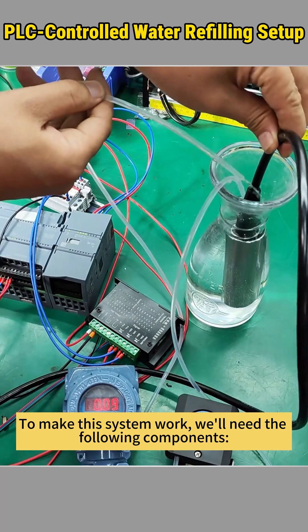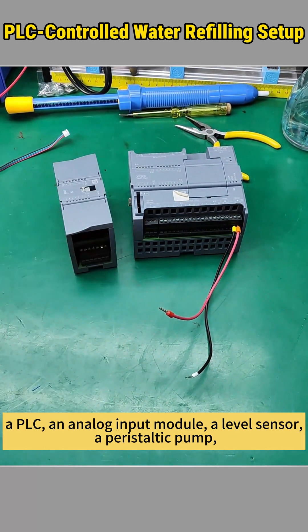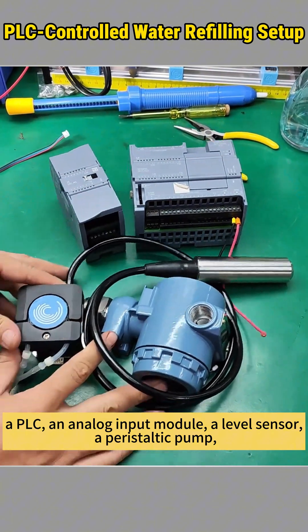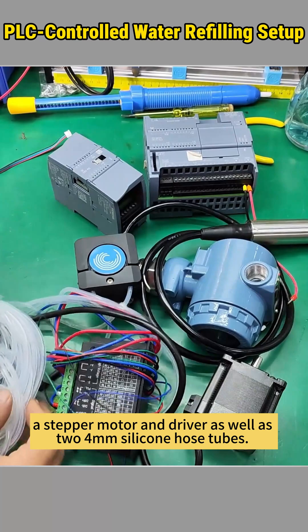To make this system work, we'll need the following components: a PLC, an analog input module, a level sensor, a peristaltic pump, a stepper motor and driver, as well as two 4mm silicone hose tubes.